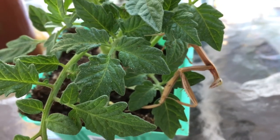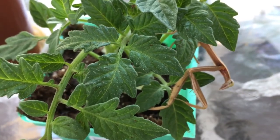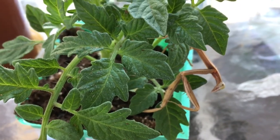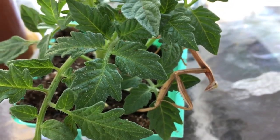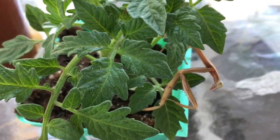The L7 mantis I showed in one of my previous videos decided to molt to an adult. I was happy, but then she fell, and that can be fatal. I got there just in time and tried to help her out — she did molt, but this is the result.